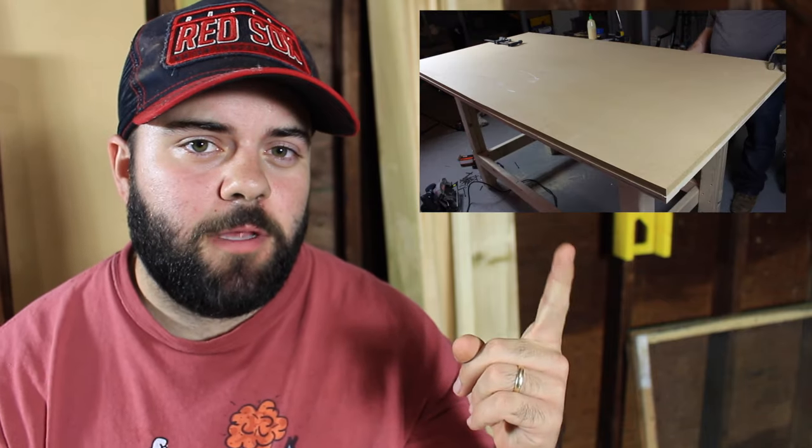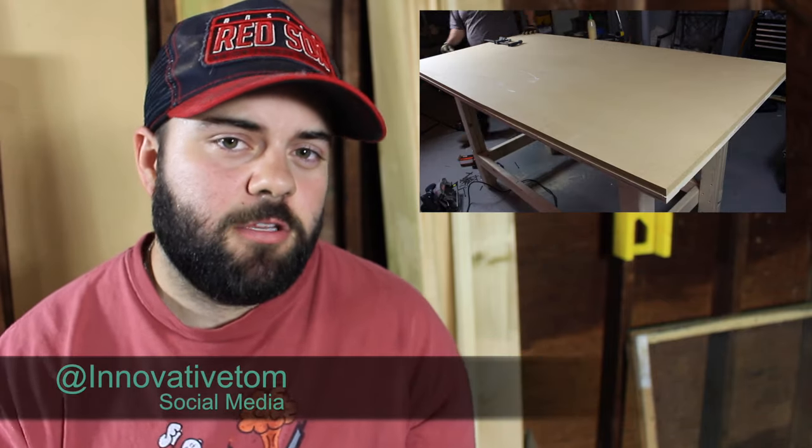Hey guys, thanks for checking out my video. Let me know what you thought in the comments below. If you have any questions or suggestions I would love to hear about them. If you liked this video and want to see more, I should be putting out videos regularly so subscribe to my channel. Check out my workbench video from a couple months ago, and you can catch me on all the social medias at Innovative Tom and at my website at InnovativeTom.com.